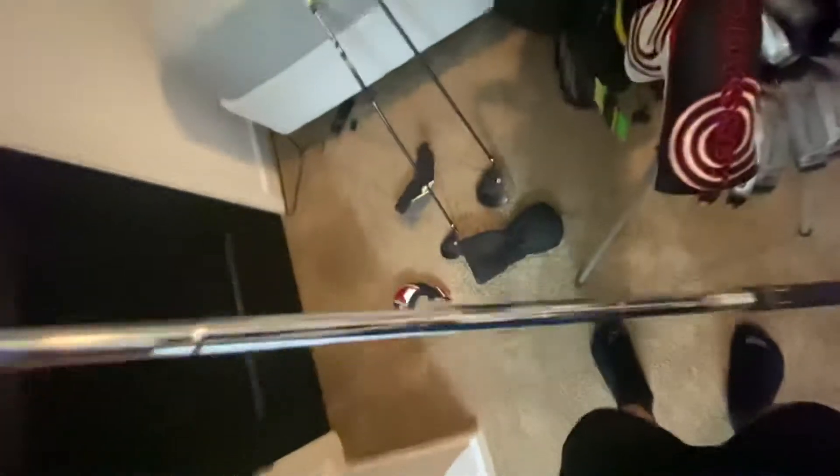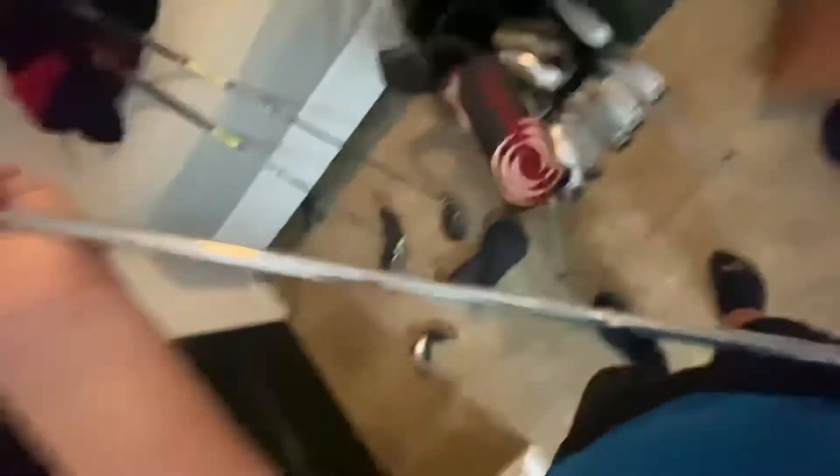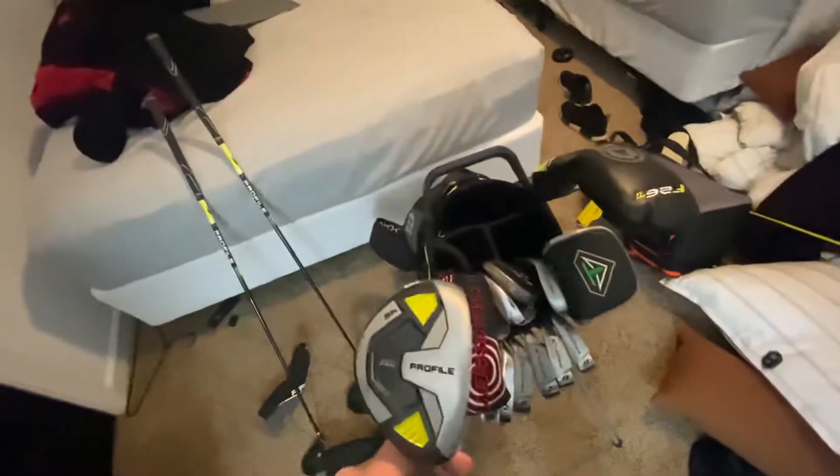So now we get into the steel shafts. This is the Wilson Profile Teen Flex SGI steel shaft. It's just a 5 hybrid.